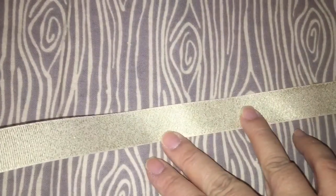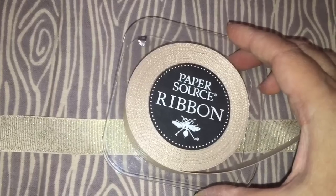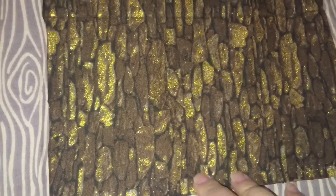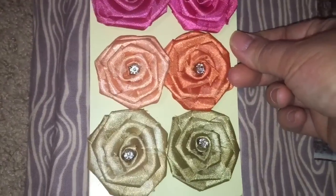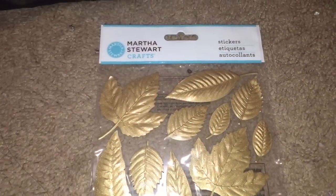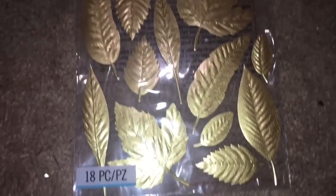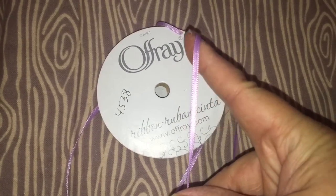I found this wonderful fabric that looks like wood grain — it was on sale at Joann Fabrics because it was a remnant. Then I found this champagne ribbon from Paper Source that reminds me of Cedar Wood's socks, and this piece of fabric that looks like the bark of a tree, plus these embellishment roses, Martha Stewart stickers of golden leaves, and a thin lavender ribbon.